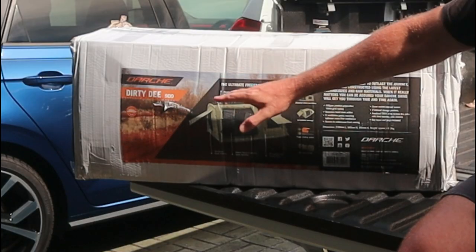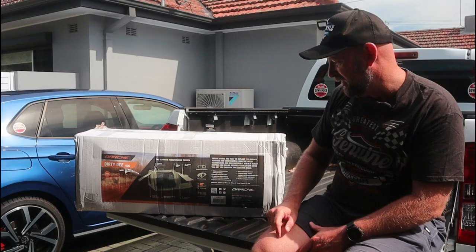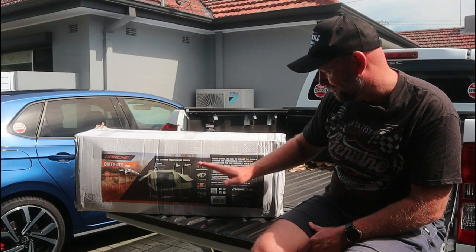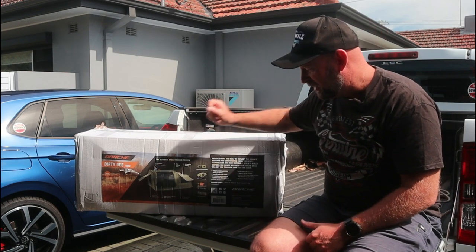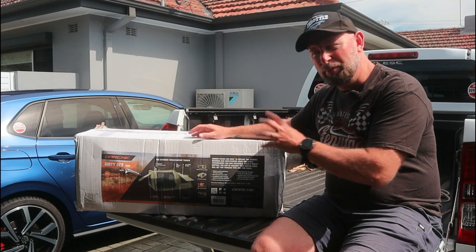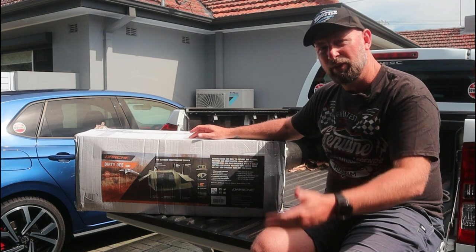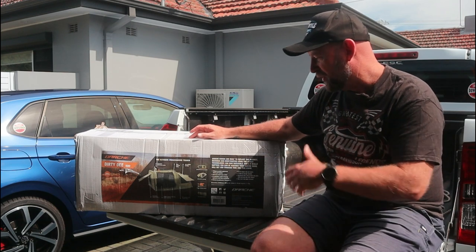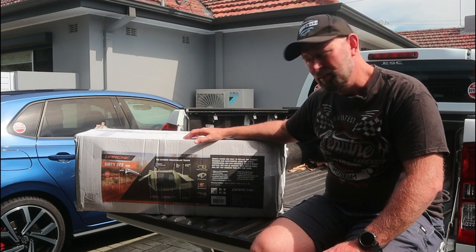The Darche Dirty D 900 looks like a pretty comprehensive swag. To be honest, it might be a little bit of overkill for my needs, but it's the one that was available, it's the one I grabbed, and well, I'm excited.